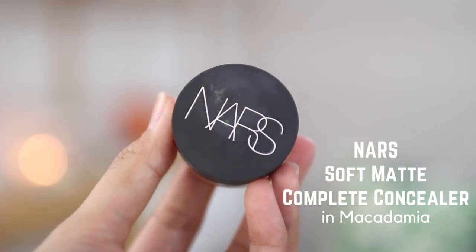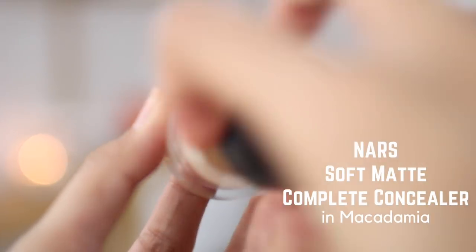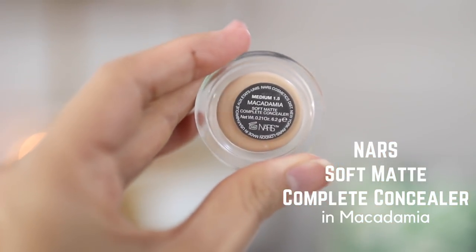Next, let's move on to concealer. I am using the NARS Soft Matte Complete Concealer in Medium 1.5 Macadamia. I really like this concealer. I thought I would always be a diehard Urban Decay Naked Skin Concealer fan, but I think this is much better. However, if you have dry under eyes, this will emphasize texture — so this wouldn't be for you. But on normal circumstances it's great, really brightening, and the coverage is exactly what I want. It covers veins on my face and I also like to use it to help with the 'stache.